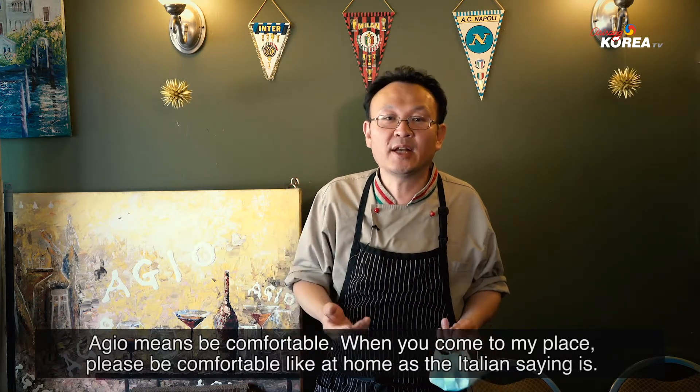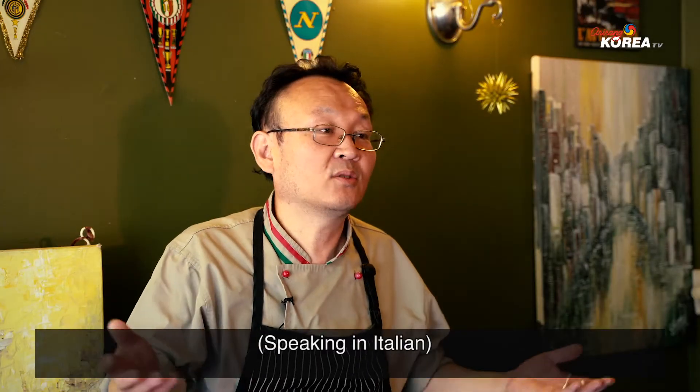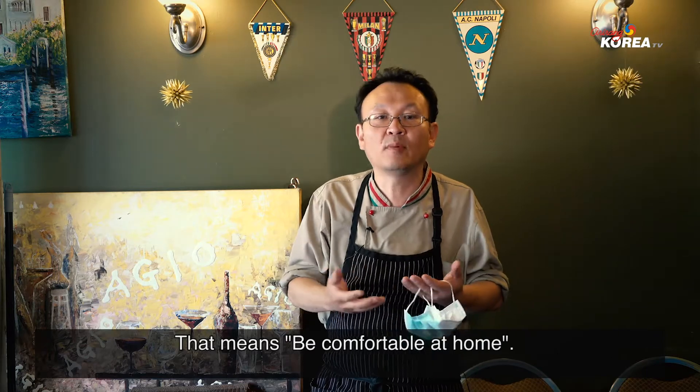When I say it in Italian: 'Quando viene tu casa mia, tua casa.' Be comfortable and at home — that's the meaning.